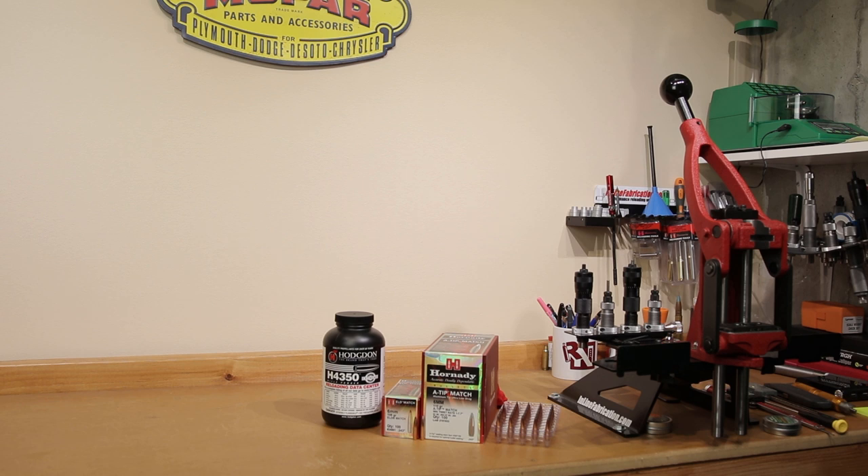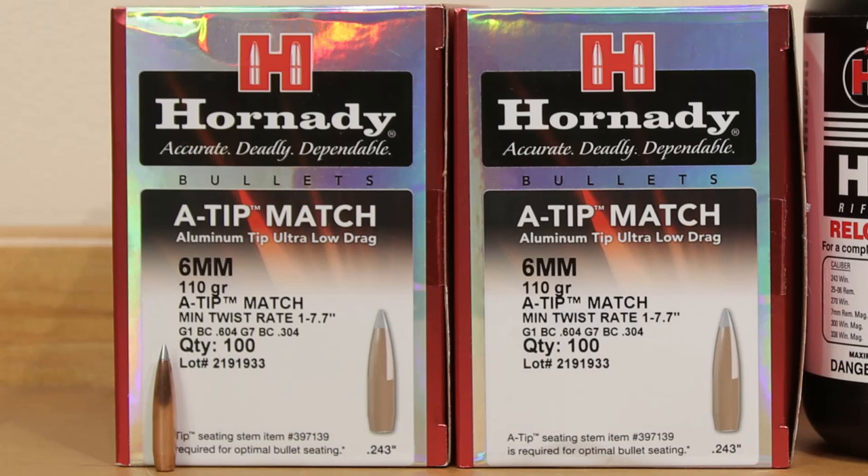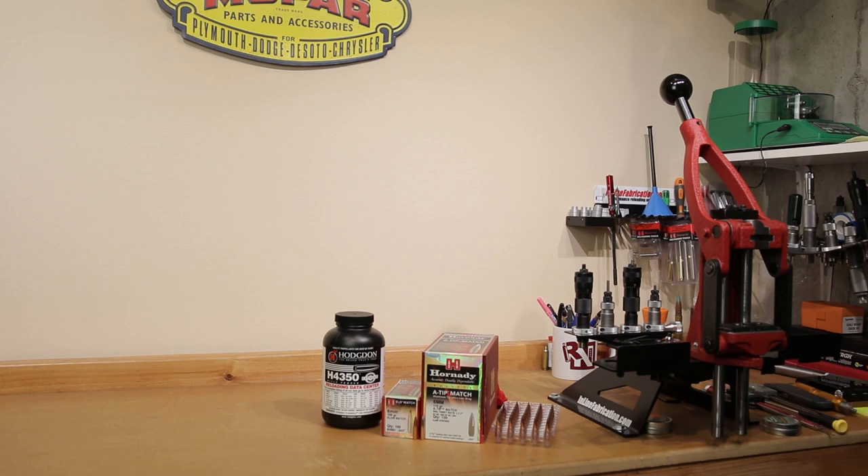I'm going to collect all the information for the whole box as we go. We're going to do lots more videos on these 110s — I have two boxes of them and you're going to see most of them get fired here on the channel. We're also going to do another load workup with Reloader 16, since the two primary powders you guys picked were Reloader 16 as well as H4350. If you're not subscribed, hit the subscribe button — there's more about this coming on the channel. Even if you're not planning on loading these Hornady A-Tip projectiles, I hope you enjoyed today's video. Please put any comments or questions in the comment section below, turn on bell notifications, and until then — stay safe in small groups.